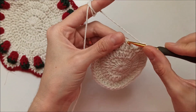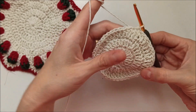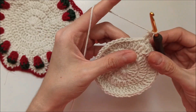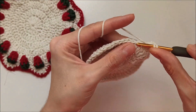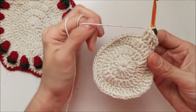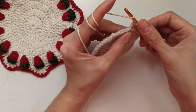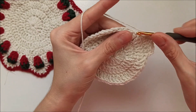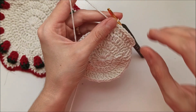I finished row three. Insert my hook from the first double crochet stitch and make a slip stitch. Chain two, do not count. Yarn over and insert in the bottom of the same stitch and make one double crochet, next one — one more, next one — one more, the third one — make two double crochet in the same stitch. Row four pattern is one, one, one, two. At the end of row four we have 64 double crochet. Repeat like that.